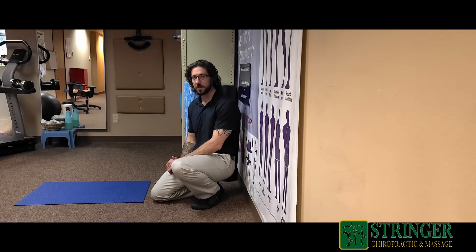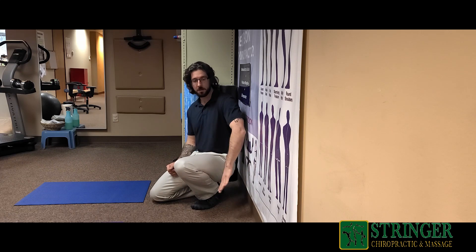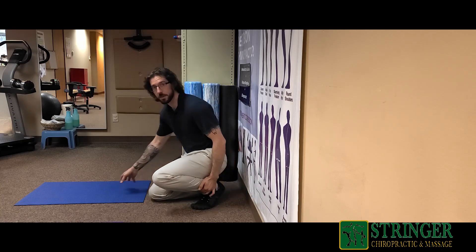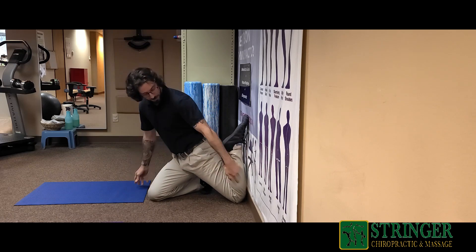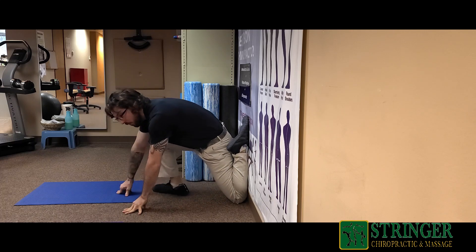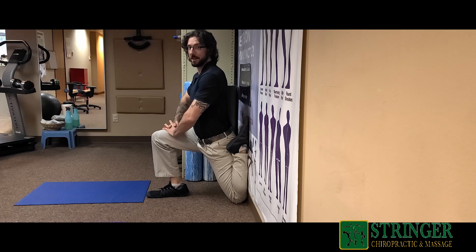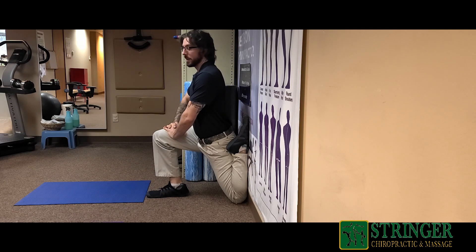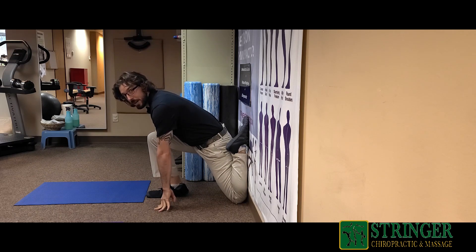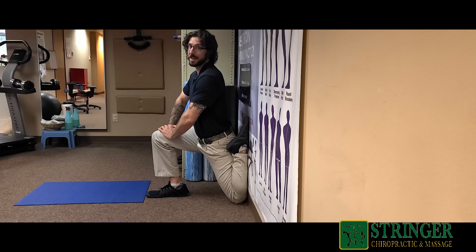An even more advanced stretch is known as the couch stretch. It's called the couch stretch because you can perform it on the back rest of a couch, but I'm going to be demonstrating it against the wall. Take the leg you want to stretch out and place it against the wall with the toe facing up and the knee touching the wall. Then, while in this position, try to stand upright as much as you can — this is going to really open up that hip flexor, and you might even feel a good stretch in the front of the quad. You can breathe in, come out of the stretch, breathe out and go back into it, or hold it for 60 seconds for four sets.